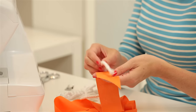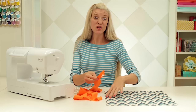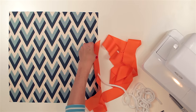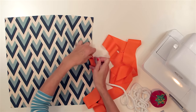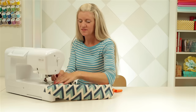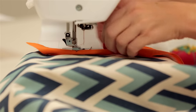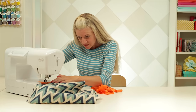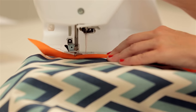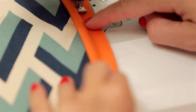Grab your strip of fabric, place your cording inside, fold it over, and start in the middle of one of the sides. You want to leave about a two-inch tail there. I'm actually going to pin that in place just so I can keep it where I need it. Take it over to our machine, stick it under, and remember that you need to leave this tail here so we'll be able to finish off the ends. Double check your needle position so that it's close to that cording. Do a little back stitch. As you're sewing, make sure that this raw edge of the bias strip is flush with the raw edge of the pillow, and then just keep sewing down.